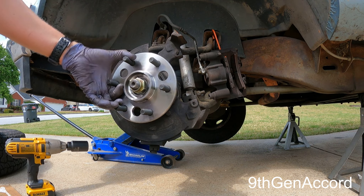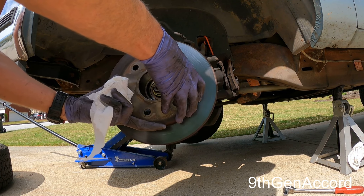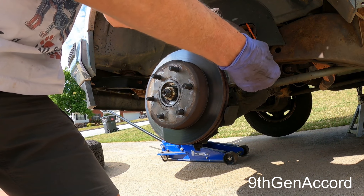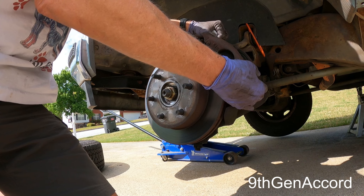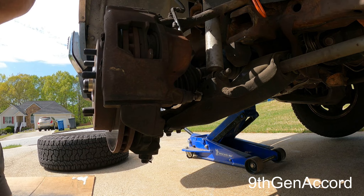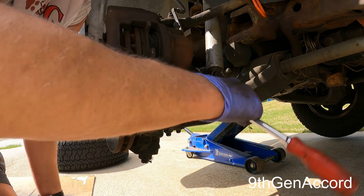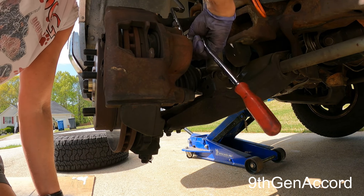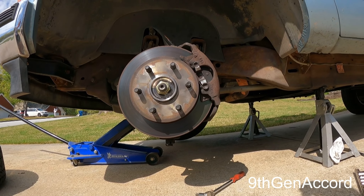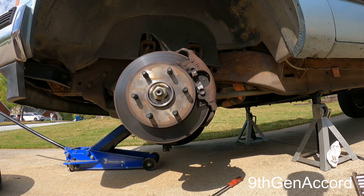Next, put the rotor back on. Take the caliper and just slide that back on. All that's left to do is put the wheel on and torque everything up. I'm going to make sure to torque the axle nut as close to 173 foot-pounds as I can get it, and then I'll show you the results.